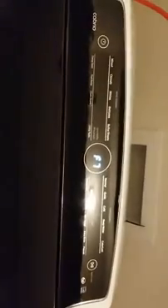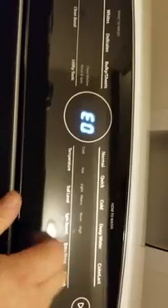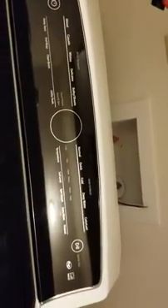We're looking at a Whirlpool washer here. This one has the F7 E0 code on it and it may have one more code, so let me get out of this real quick. We're gonna turn the power off.